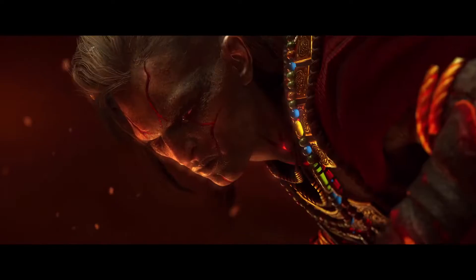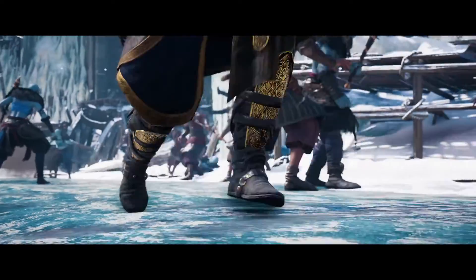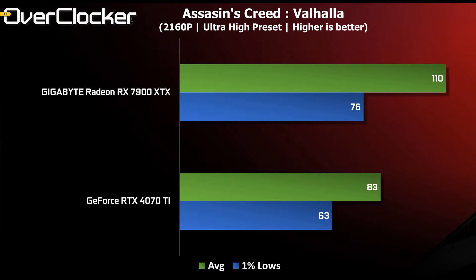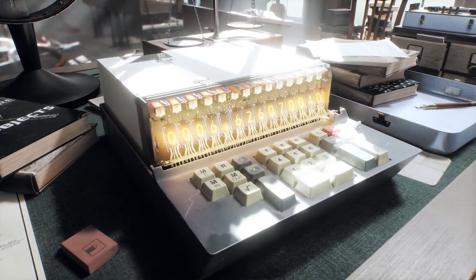The last game tested is Assassin's Creed Valhalla. This title is a walk in the park for most graphics cards, and the 7900 XTX proves that with over 200 fps at 1080p, well ahead of the 4070 Ti. Even at 4K the 7900 XTX delivers over 100 fps, extending its lead over the 4070 Ti by 25%.